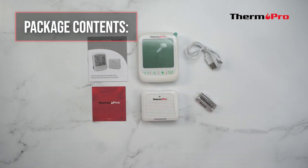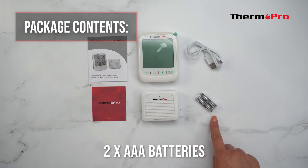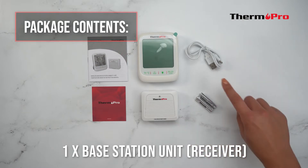Out of the box, you will receive one customer support card, one user manual, two AAA batteries, one Type-C USB charging cable, one remote sensor, and one base station.